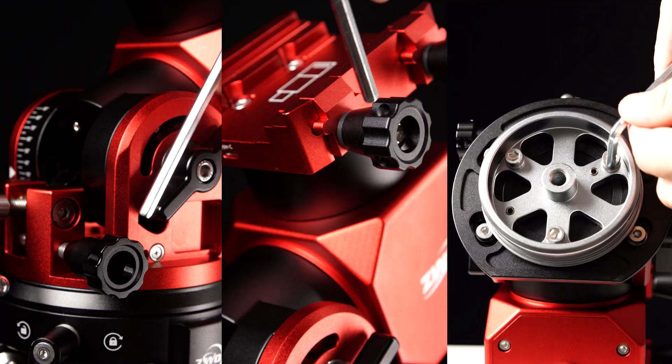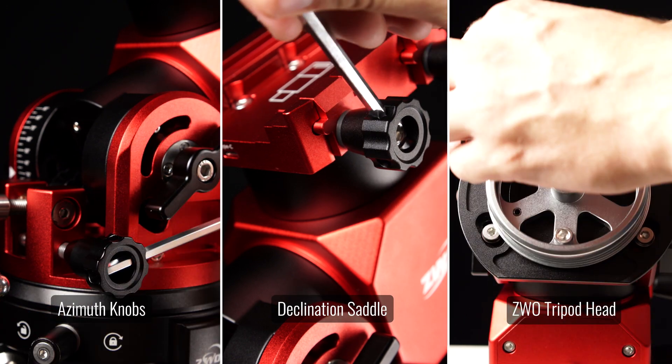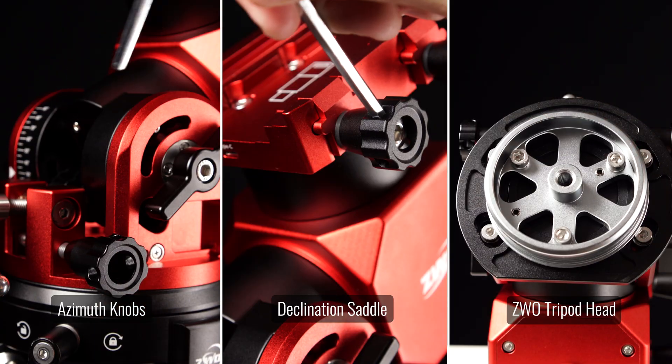An additional feature added to the AM3N, and one that will be appreciated by those who are very dedicated to their craft, is the ability for the mount to be used in a wider range of temperatures. This mount now works from negative 4 to 104 degrees Fahrenheit, or negative 20 to 40 degrees Celsius. And lastly, ZWO has included a magnetic hex key for easy adjustment of the alt-azimuth knobs and installing the ZWO tripod plate to the bottom of the mount head.